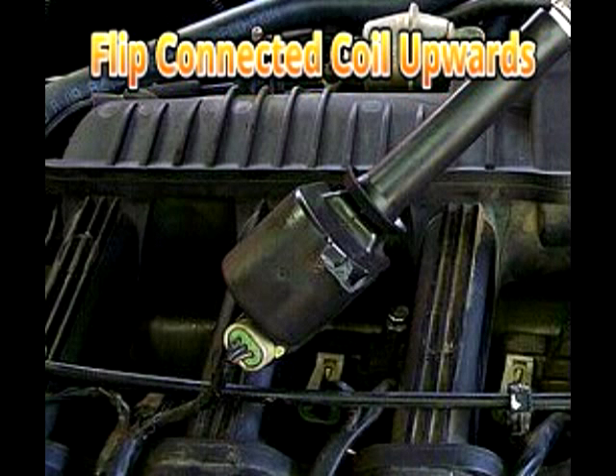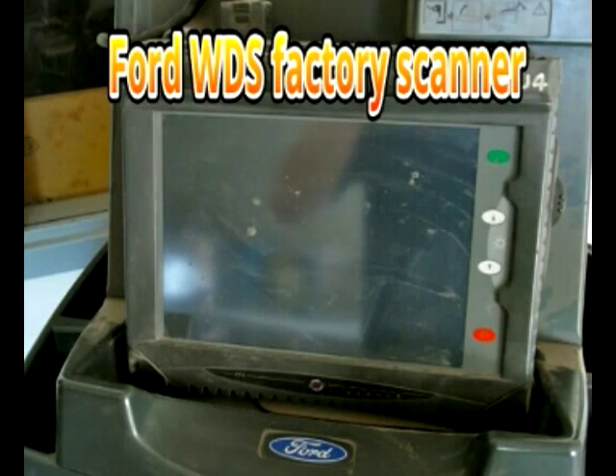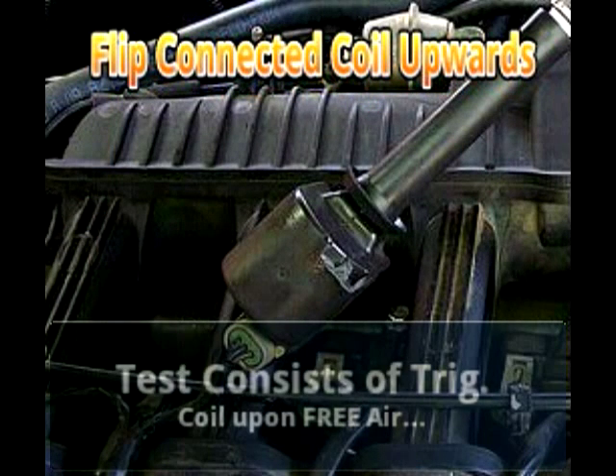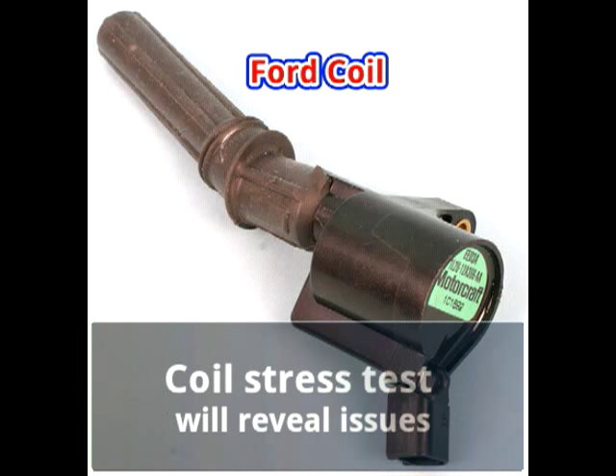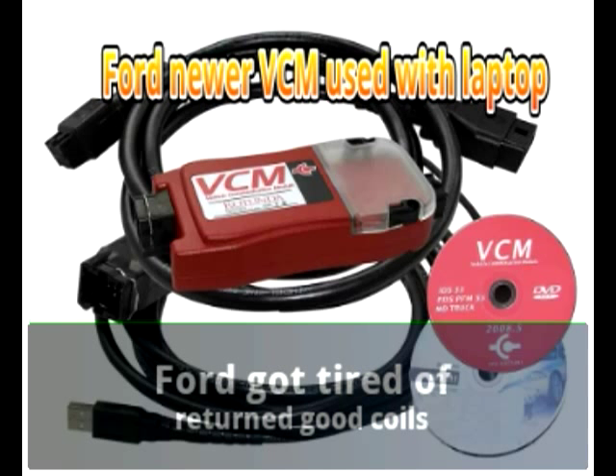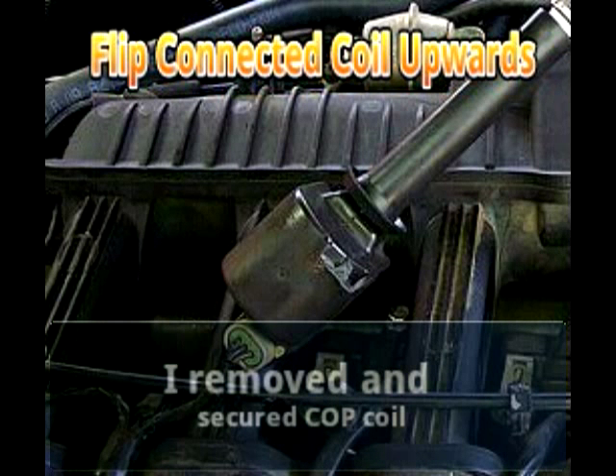Starting the engine and using the WDS, you perform the selected COP coil stress test. The idea is to free-trigger the ignition coil in open air. This is the effect of stressing the ignition coil to its maximum peak kilovolts — that is, maximum thousands of volts — with the engine running. What a great idea from Ford. I guess they got tired of receiving returned coils that were good.